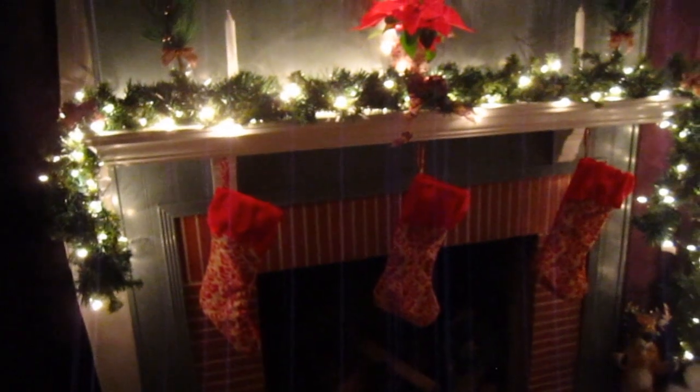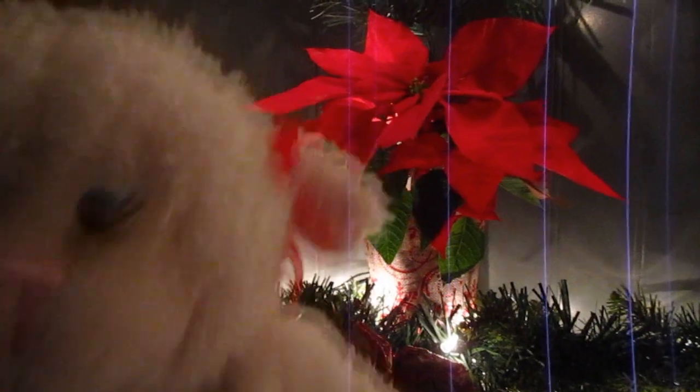We're going to start with the fireplace. Up here on the top we've got some garland, and then we have these glass vases with pretty foliage in them. We've got candles, and then we have a real poinsettia — we've got to remember to water that. And then we've got another set of foliage and a candle over here, and then we've got our wreath that's all lit up, hung with a pretty bow.